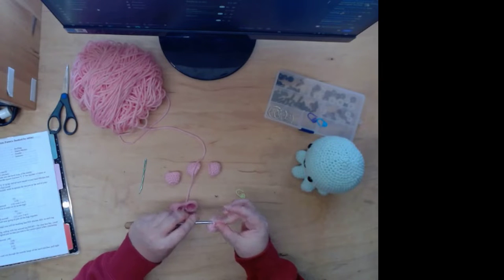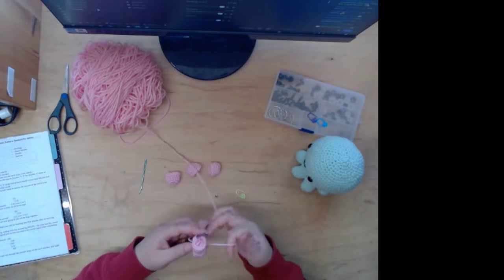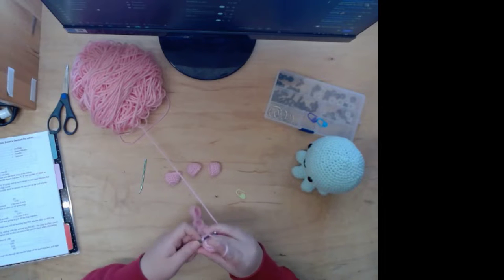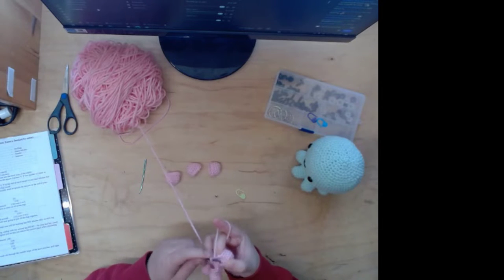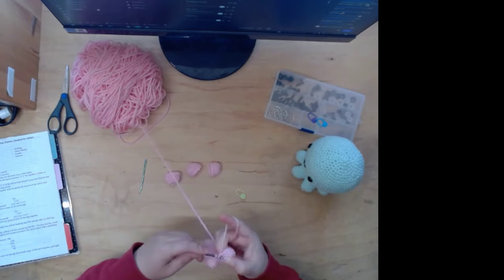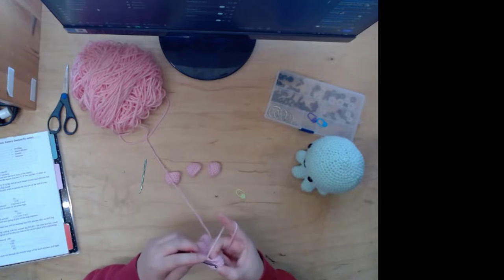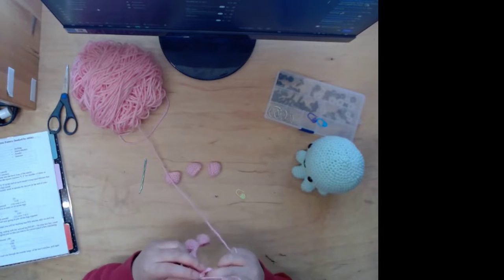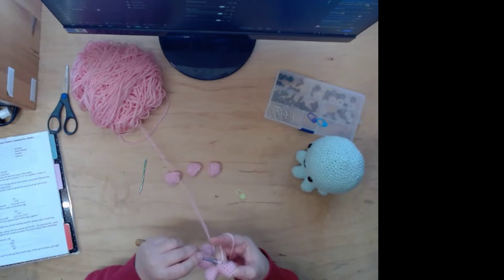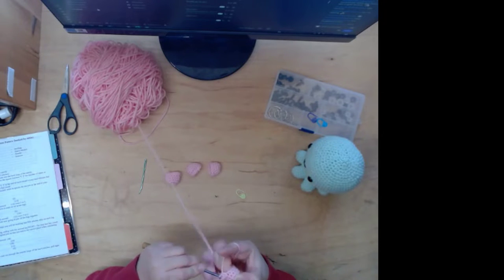I used to always buy Red Heart from Michael's. But when I started crocheting again, I had leftover Red Heart yarn and tried to use it. I don't know if the quality degrades with time, but it's really hard to crochet with for me — it's not smooth. This yarn I use now easily glides in and out, but the Red Heart just kind of snagged all the time. Really annoying.